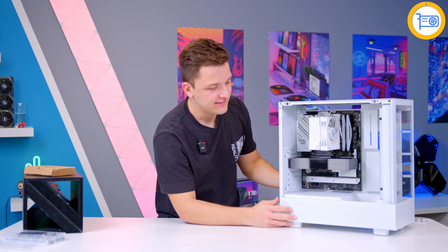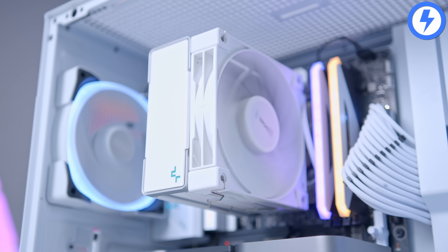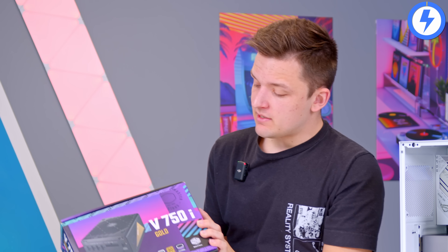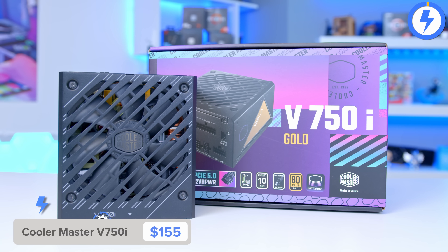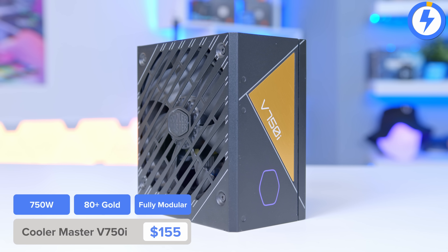Once the GPU cover is sorted with a couple of screws for a slightly cleaner aesthetic — spin that back around — looking pretty good. With all those components in, there's only really one major component left to go, and that is the power supply.